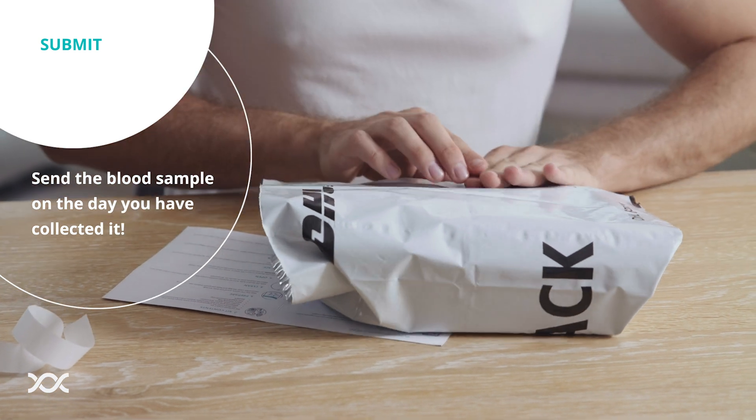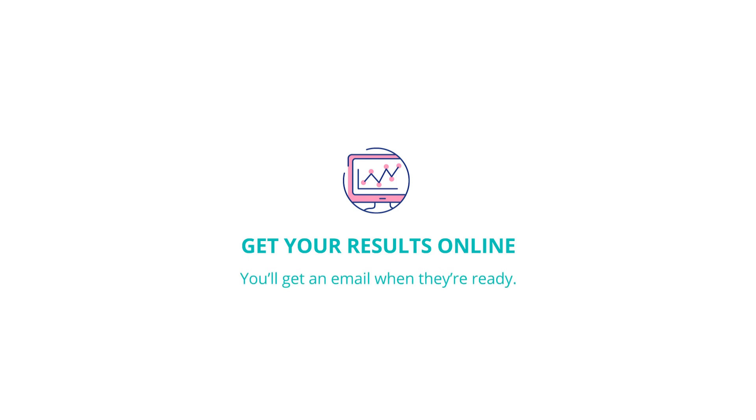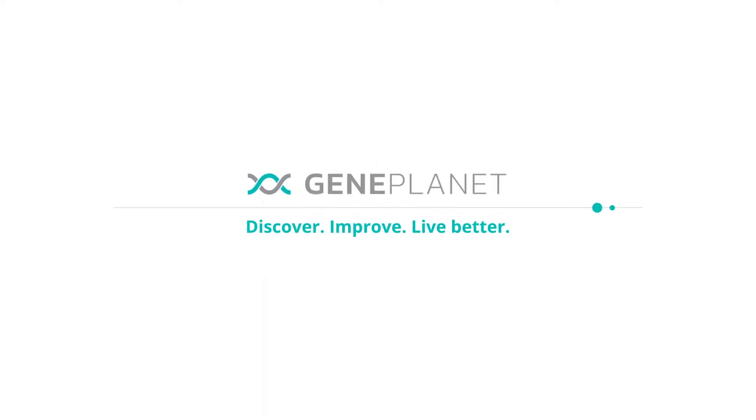Send the blood sample on the day you have collected it. Once the analysis is complete, we will send you an email notification when the results are ready. Discover. Improve. Live better.